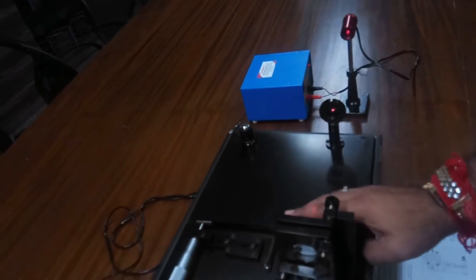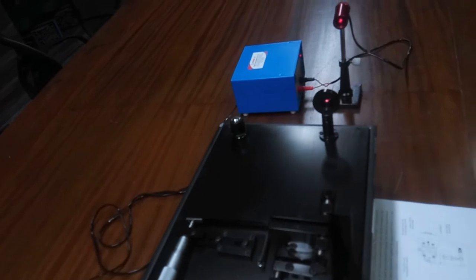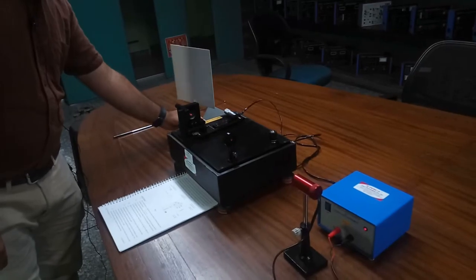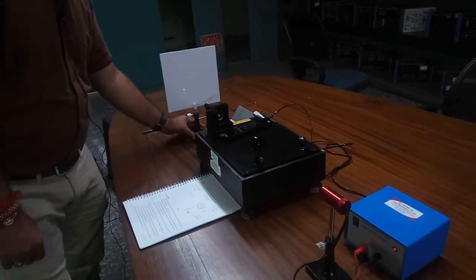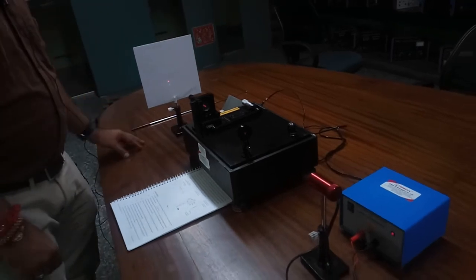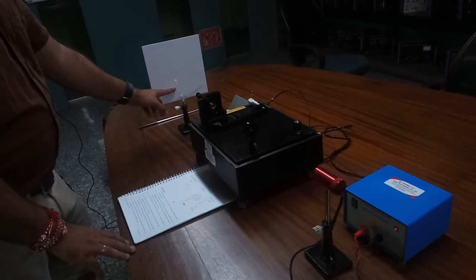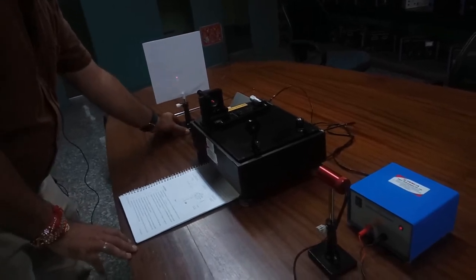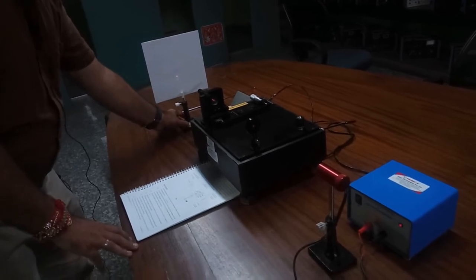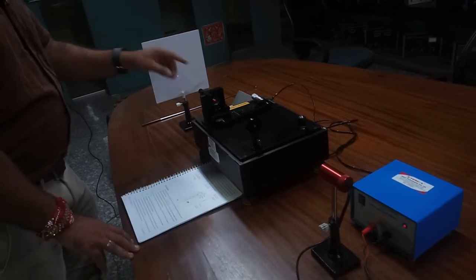Our laser beam has now been set up at the correct incident angle. We move on to the further step: we place the white card in the observation field and we will see the laser source display a comet-like tail. If the alignment has not been properly reached, we will need to adjust the screws of the M2 mirror.